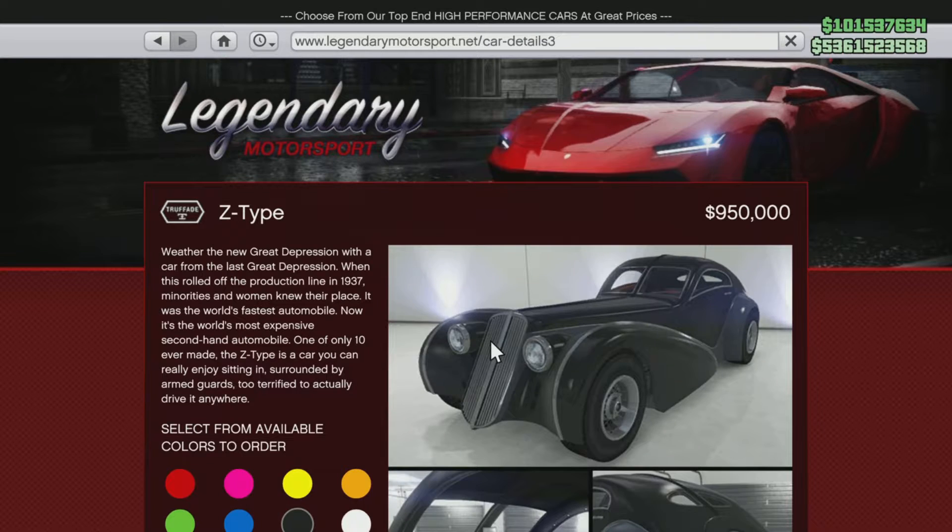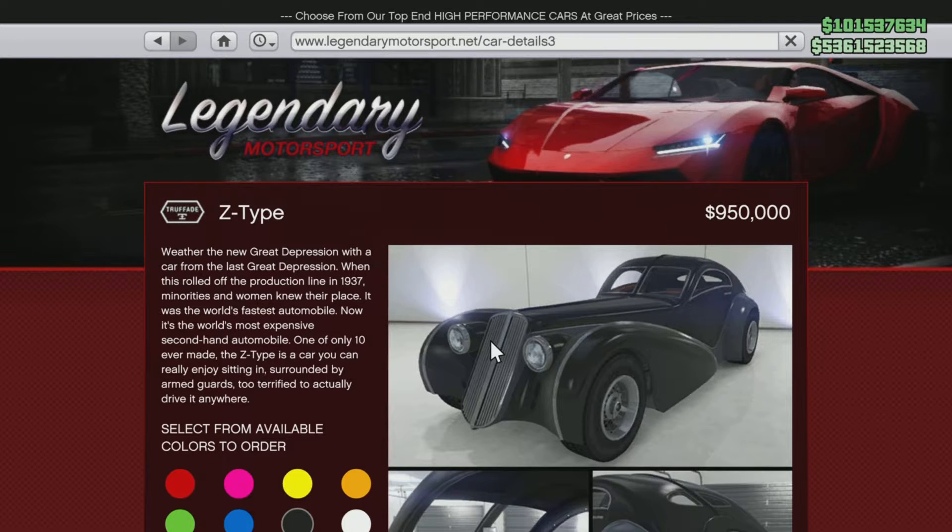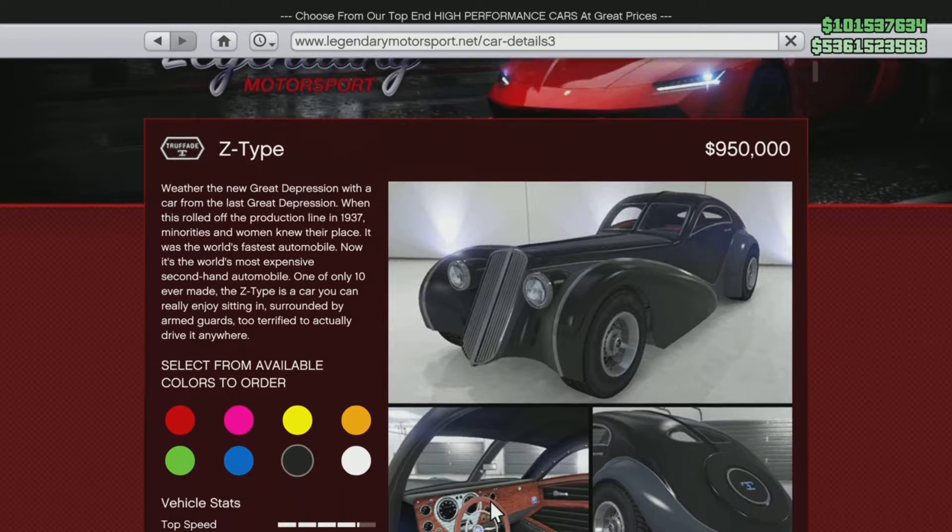There it is — 950,000. Don't worry, you're not gonna spend that on it. So you're gonna click on whatever color you want to buy the bike as, and from this point you're just gonna get back to the top of the page.